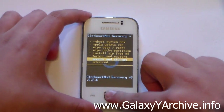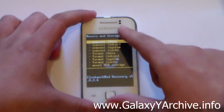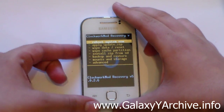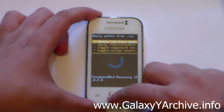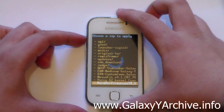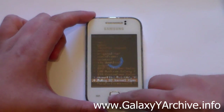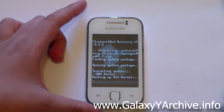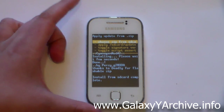Just in case, go to Mounts and Storage and mount data, and make sure that system is mounted as well. Go back, and from here choose Install zip from SD card, then select Choose zip from SD card. Now locate the kernel zip file — it should be called percy g2kernel. Choose that and choose yes to install.